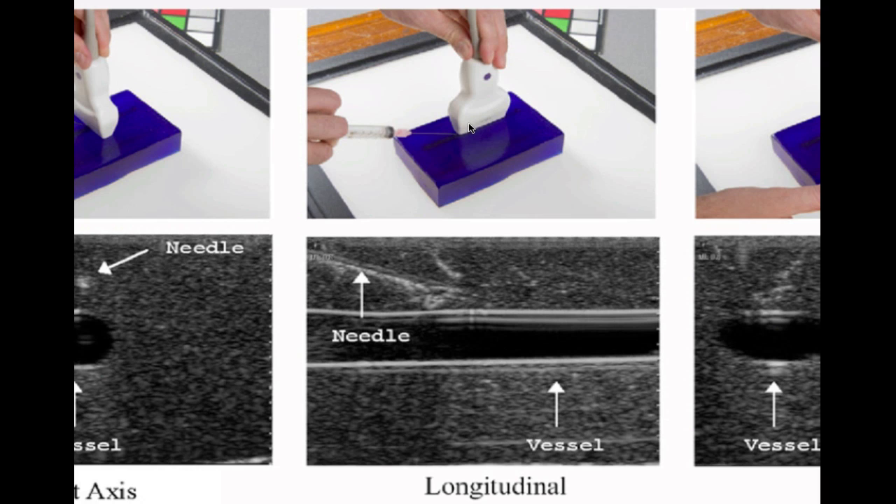The problem is it's pretty technically challenging because keeping the needle in the plane of the probe is so hard — the width of the image you're seeing on the screen is about a millimeter thick. So if you're just slightly off axis, you lose visualization of the needle. The other problem with doing the longitudinal approach is that you can slip off axis of the vessel, mistake an artery for a vein, and hit something you don't want to hit.